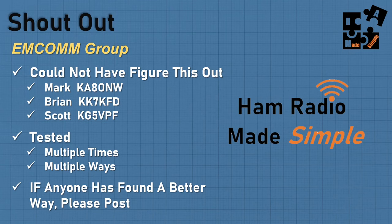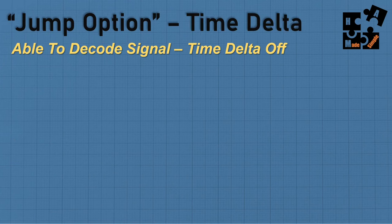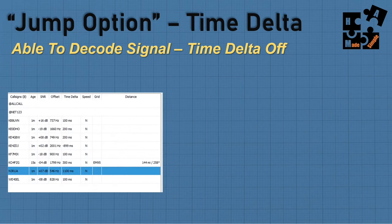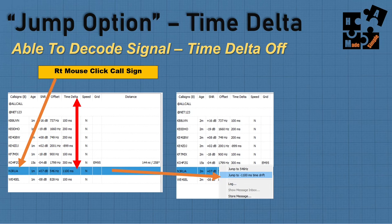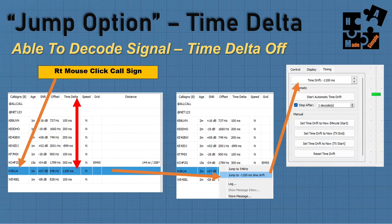For fine adjustments within the time delta, use the jump option. For example, if I see N3RUA in the heard list and there's a time delta issue of 1,100 milliseconds, I right mouse click the call sign and go to jump to minus 1,100 milliseconds. It's going to automatically put minus 1,100 into the timing section. Always make sure when you're going to do a jump or time drift change, you reset the time drift back to zero first.